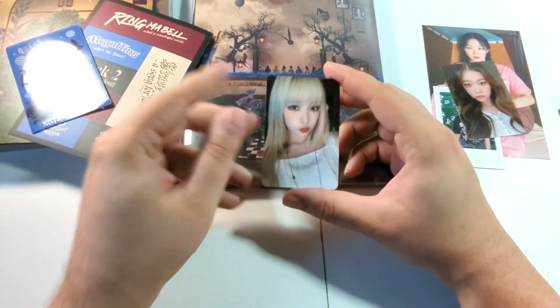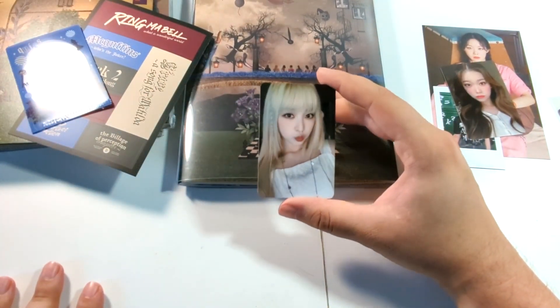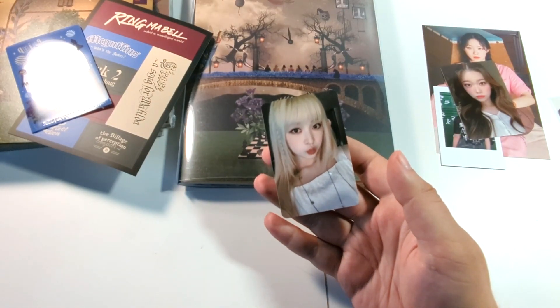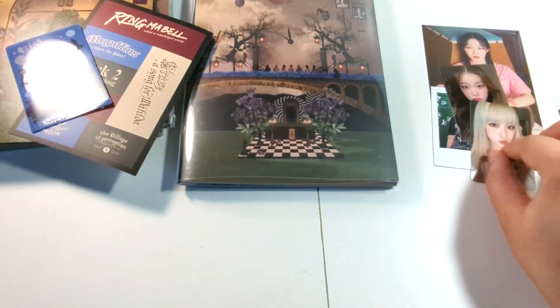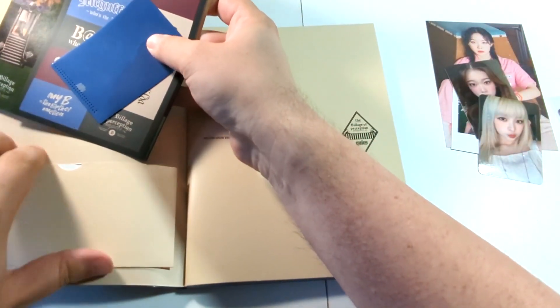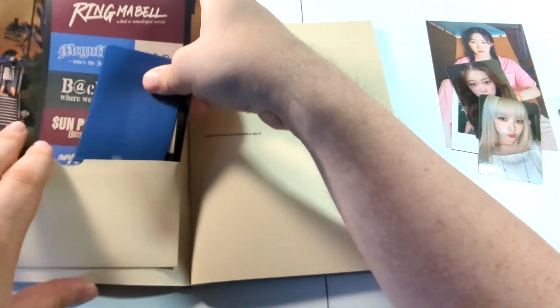And we got Haruna, and we got more of her blonde hair. Like, she had blonde hair before, but right now it's styled just perfectly. I love it. Such a cute card too. So let's put these odd, wonky things back into this easy-to-damage sleeve.